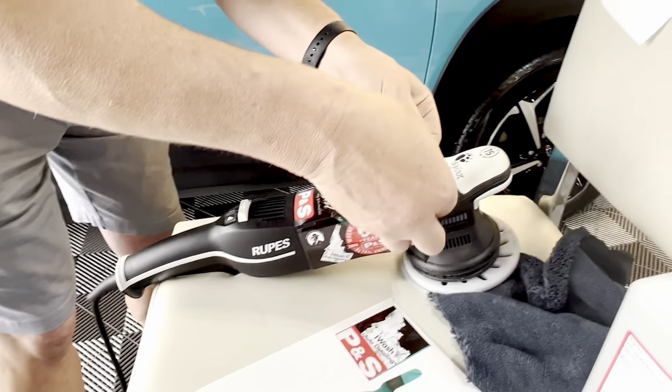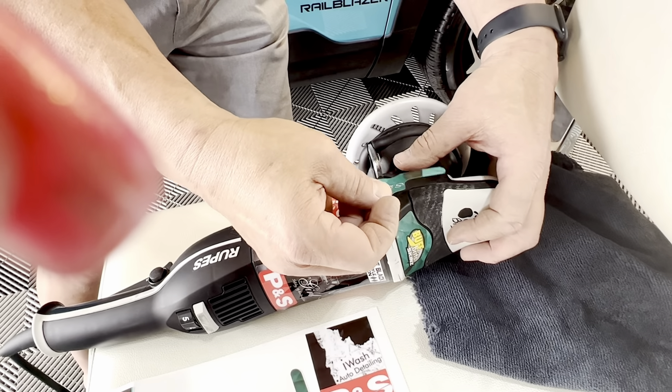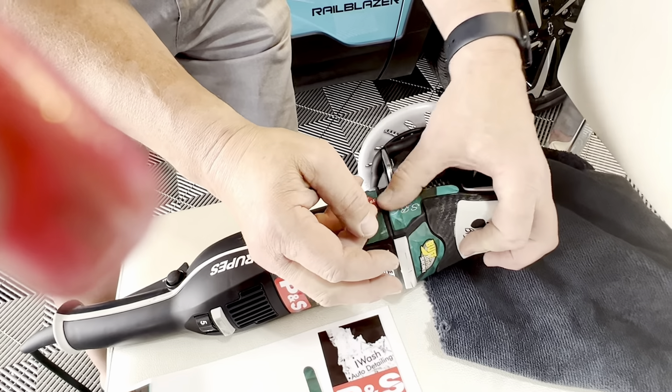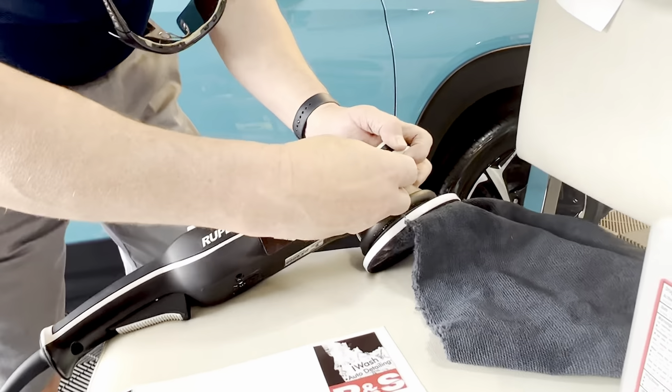We have our next sticker and these are really easy — just line it up. It's a perfect match for my floor. Yeah, well when you build it yourself you can color match, and you've got your SBG — that's right.